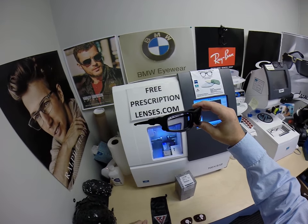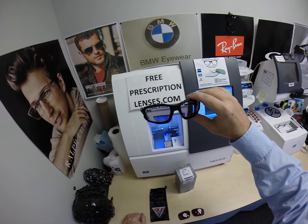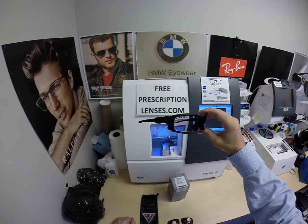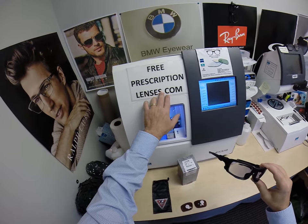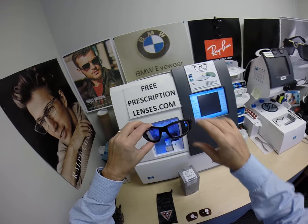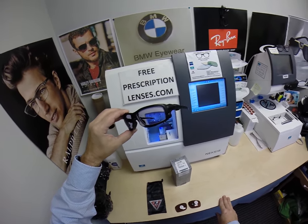If you haven't already, subscribe to my YouTube channel and click the bell icon so you'll get notified every time there's a new frame and lens combination. You can follow me on Facebook and Instagram at Free Prescription Lenses, and on Twitter at Free RX Lenses. If you have any questions, go to the contact me page of the website or email me directly at FreePrescriptionLenses at gmail.com. You can also leave a question or comment in the comment section below.